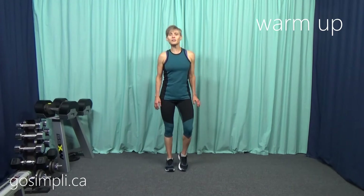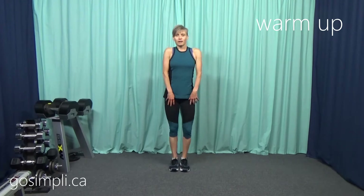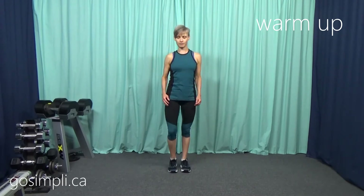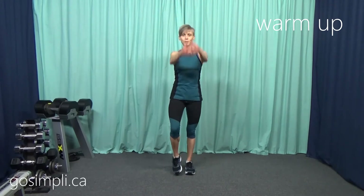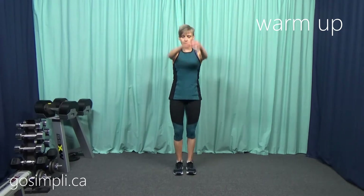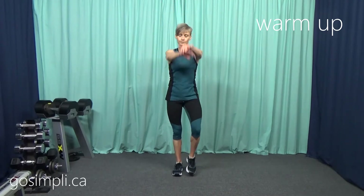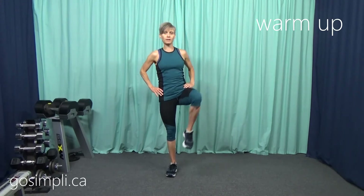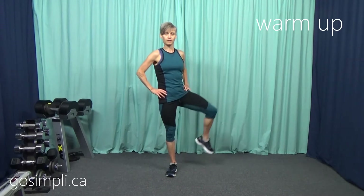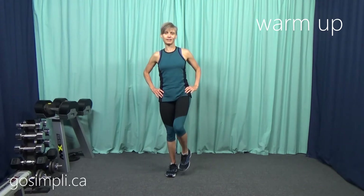To warm up for our indoor walking workout, we're just going to start with some shoulder rolls backwards, and then forwards, and then we'll move to big arm circles forwards, and then big arm circles backwards. And then we're just going to roll one hip out to the side and back. Do that a few times and be sure to get to the other side.